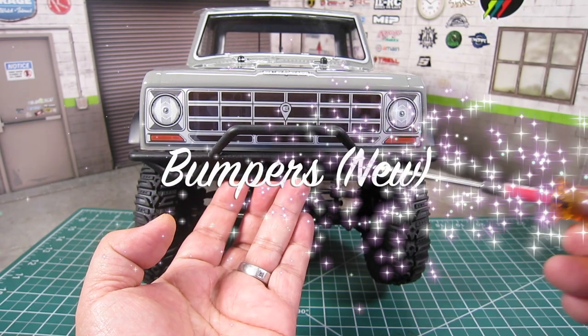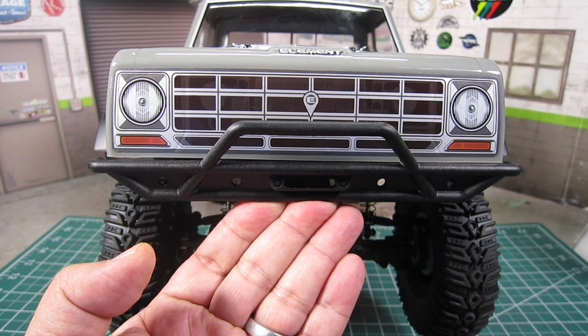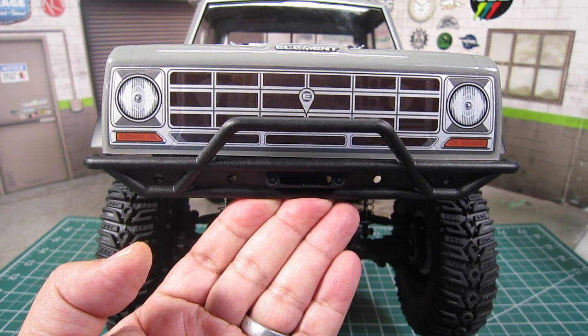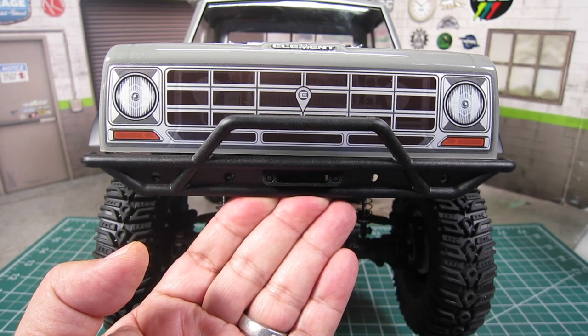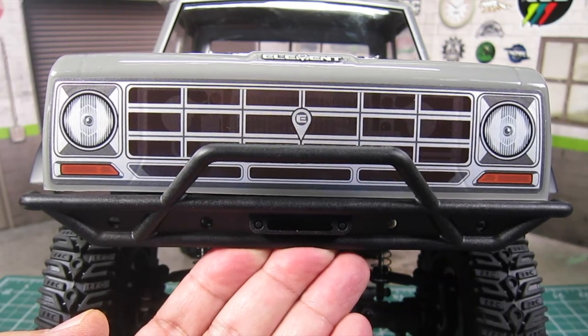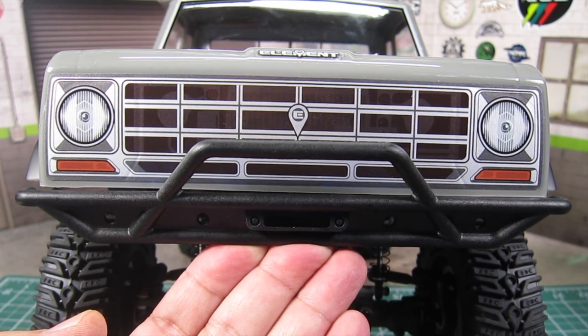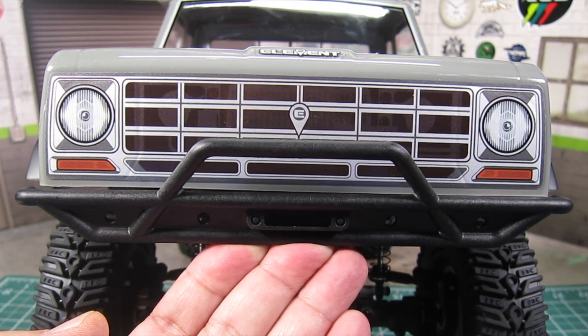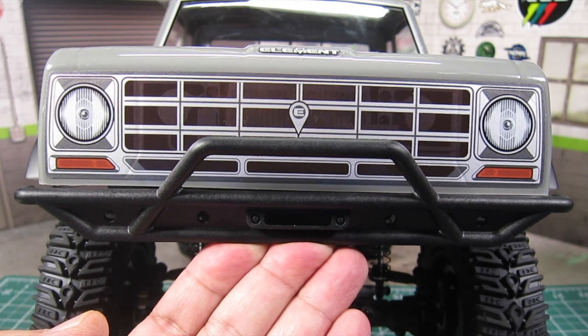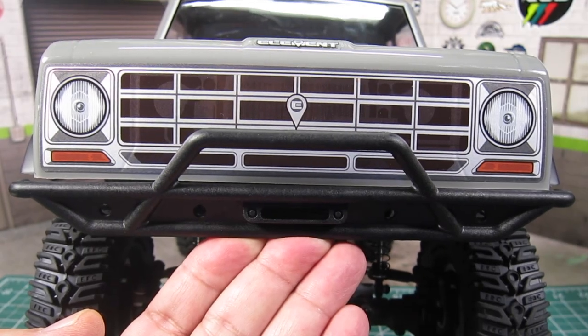Both the front and rear bumpers are new as well. They are much better looking than the original and, more importantly, actually useful rather than an immediate throwaway like the originals. The new front and rear bumpers fit snugly against the body for added approach and departure angles and just look awesome. The front bumper even includes a fair lead, which is nice to see.